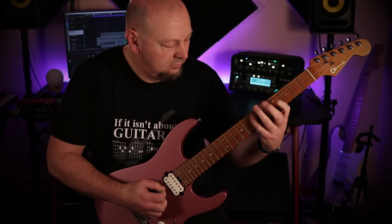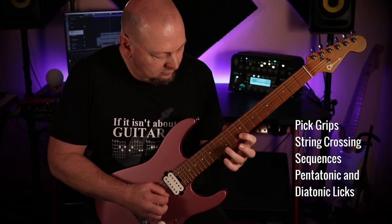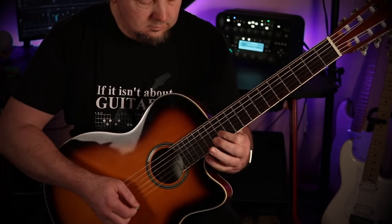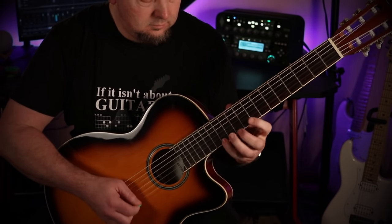Each step will help you level up your alternate picking, regardless of your style. You'll learn about pick grips, string crossing, sequences, pentatonic and diatonic speed licks, and put them to use in real music. Audio performances of every example are included, plus backing tracks for the etudes.